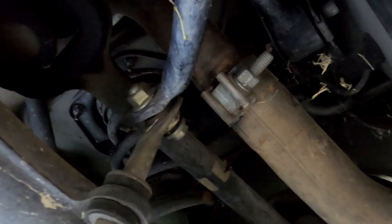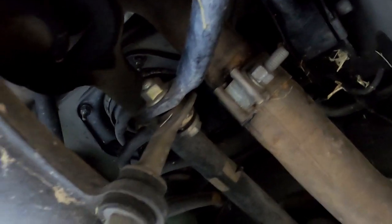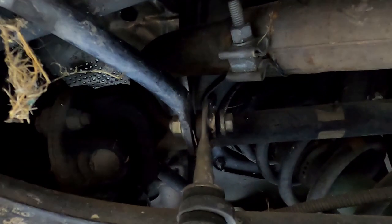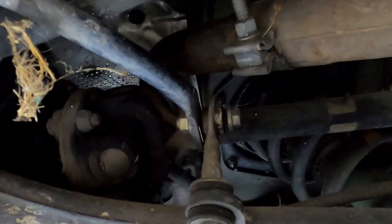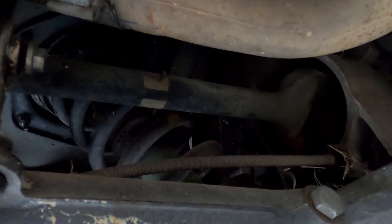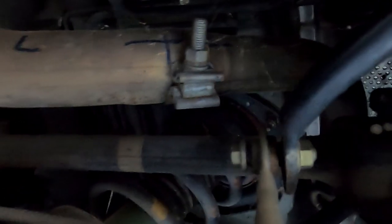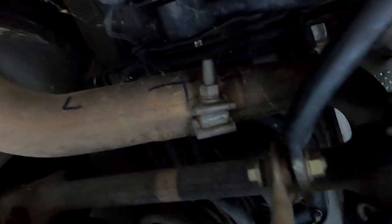These are done this way because the exhaust goes up and over the drive axle going from your wheel over to your differential, and that exhaust goes right over the top of it — same thing on the left. There's your wheel hub over to the differential. So they break this exhaust into many pieces because of that.